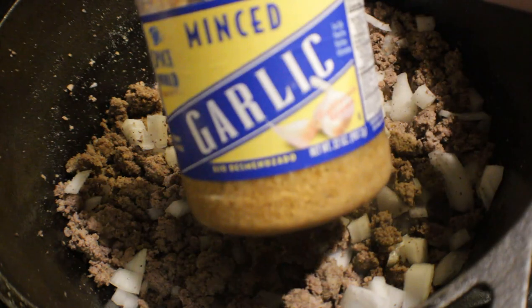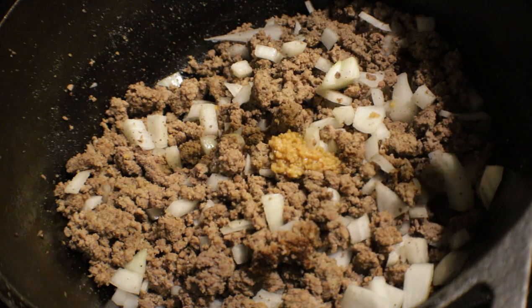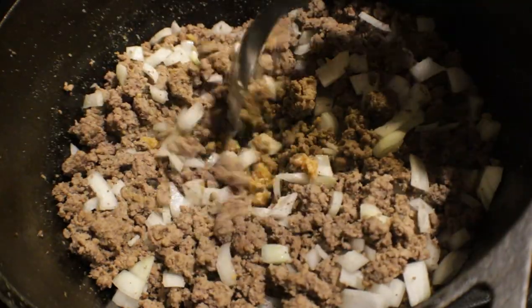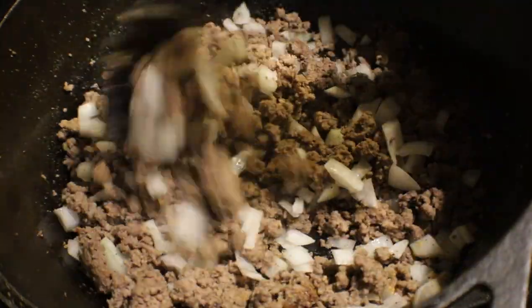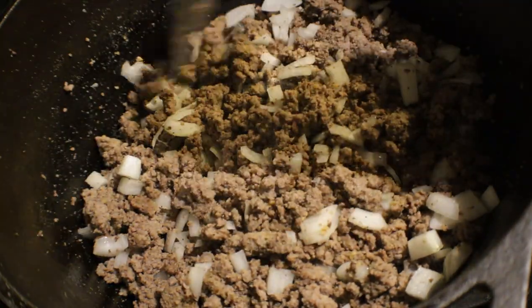Now that the onion and the meat are cooked together, we're going to put some minced garlic in with the onion and the meat. I'm just going to put a teaspoon of minced garlic, because I already put the garlic powder down in there. Let's mix this up together — make sure not to cook too long so we don't burn our garlic.